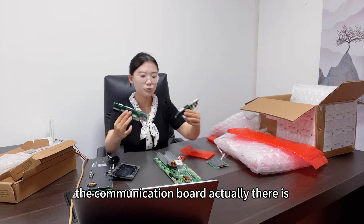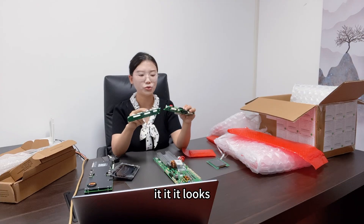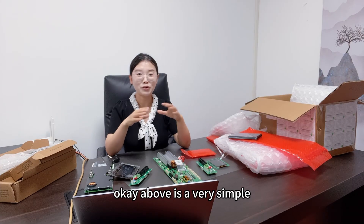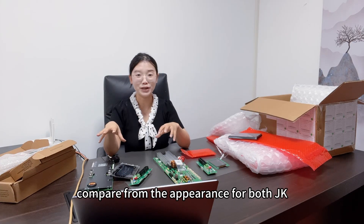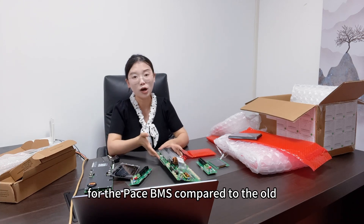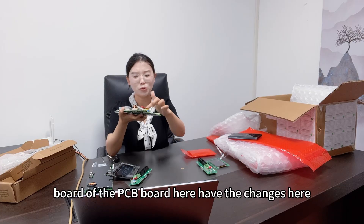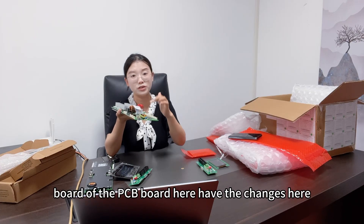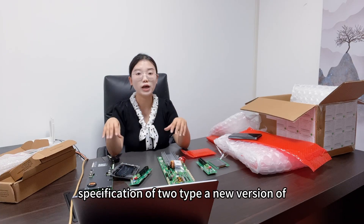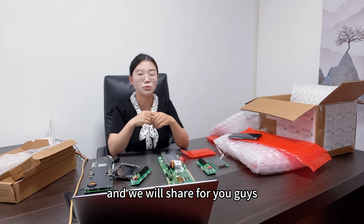Those are the two differences in appearance. The communication board actually has no much difference — it looks the same on both. Above is a very simple comparison from appearance for both JK BMS and Pace BMS. For the Pace BMS compared to the old type, there is not much difference; maybe the PCB board has some changes. If you want to get the specifications of both new versions of BMS, you can leave us a message and we will share it with you.